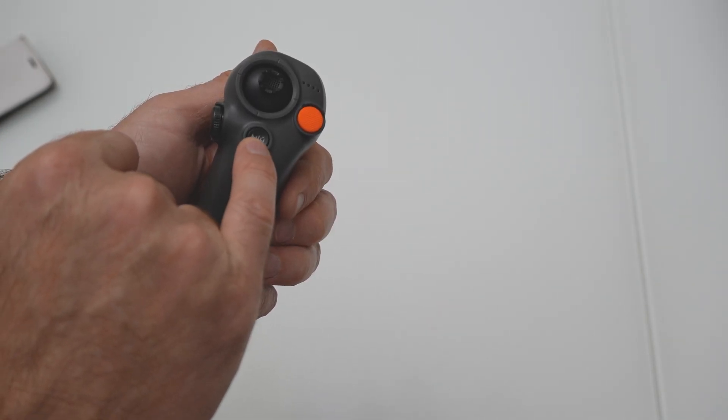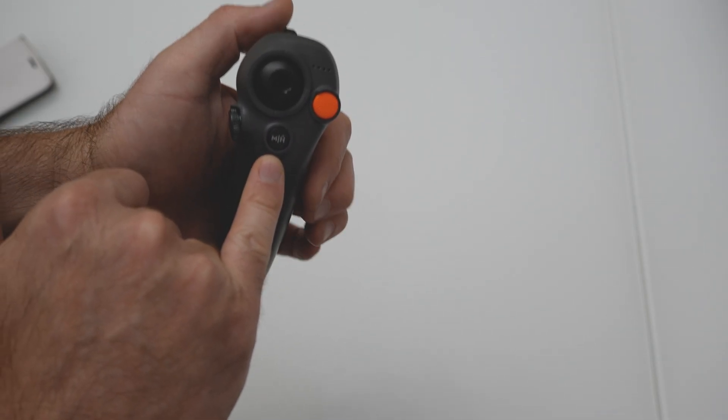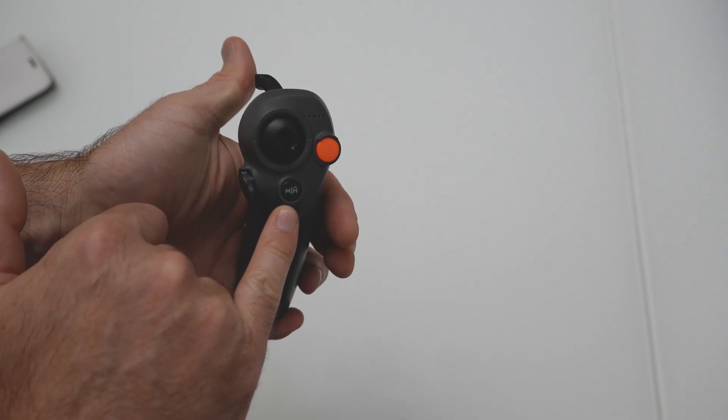Mode button: press to switch between normal and sport mode. Press and hold for return to home. Press the mode or lock button once to cancel return to home.